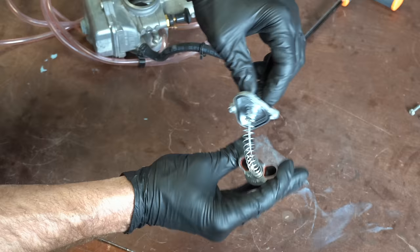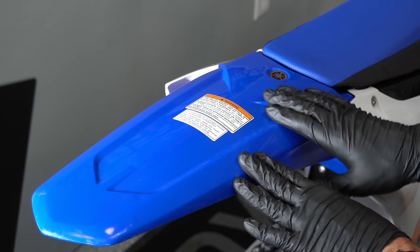Are you suffering from dorky decal syndrome? Have no fear. After your first ride, just hit these things with a pressure washer pretty up close and those things will pop off and you'll have no more dorky decal.